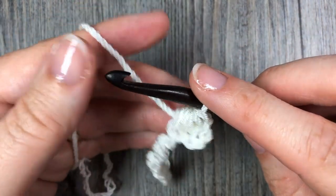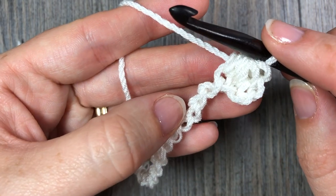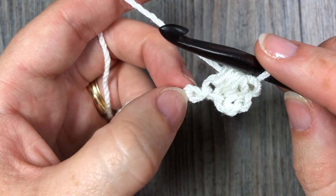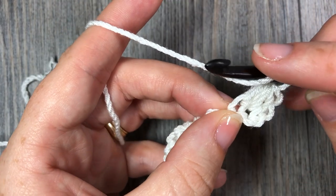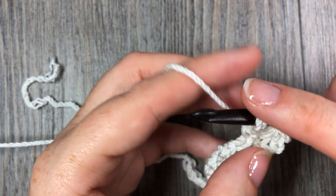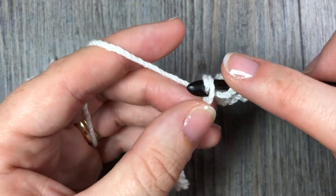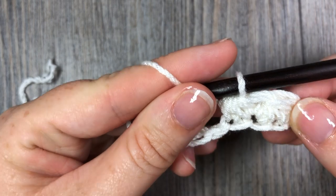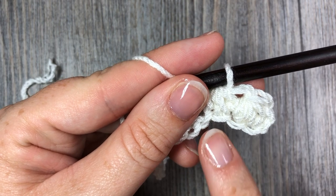So essentially you have worked a half double crochet 2 together. Now we're going to do that again, but instead of moving to the next 2 stitches, we work the first leg in the last stitch where we just placed our hook. This is where the crossed half double crochet stitch comes from. Yarn over and insert your hook in the stitch you just worked, yarn over and draw up a loop — 3 loops on your hook. Yarn over, insert your hook in the next stitch, yarn over and draw up a loop — 5 loops on your hook — then yarn over and draw through all 5 loops.